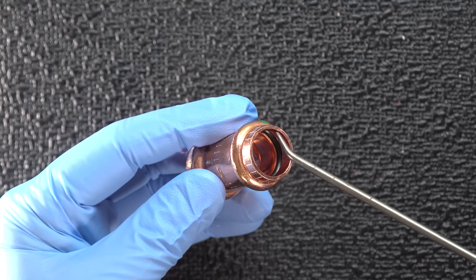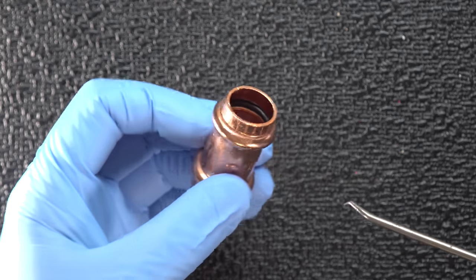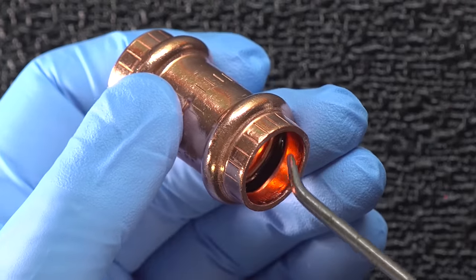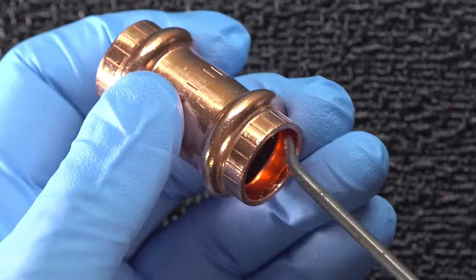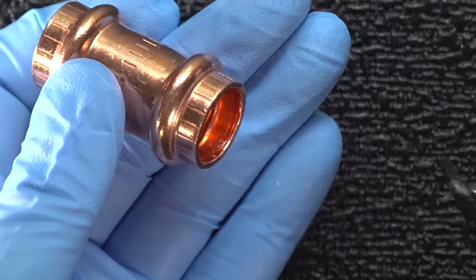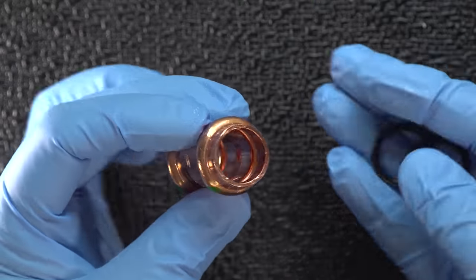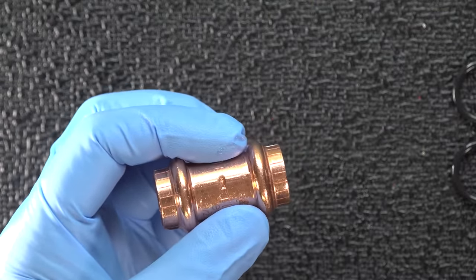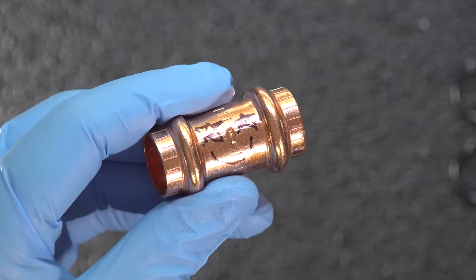I figured there was no way that claim could be true, so I wanted to put it to the test. Here I've got a half-inch coupling made by Viega, and as you can see it's got two o-rings installed on both ends. I'm going to use this pick and carefully remove both of them, so I'll just be left with the metal fitting. I'm also going to mark the fitting with a little smiley face — in case you internet sleuths think I'm faking this test, you can freeze frame it and be sure it's the same fitting.